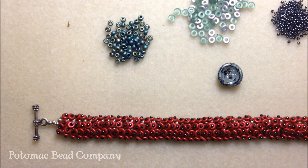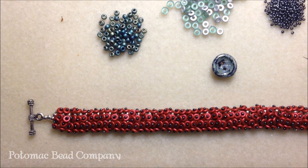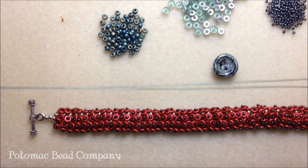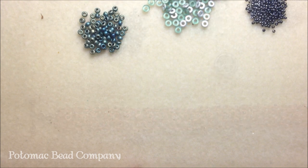For the clasp portion I'm going to create it using seed beads. You'll also need a size 10 or 12 beading needle and preferably 0.006 inch FireLine. For this bracelet I'm using it in the color green - our new color green. I'm going to put a stop bead on the thread once you've threaded your needle, so go ahead and grab your materials and then we'll get started.